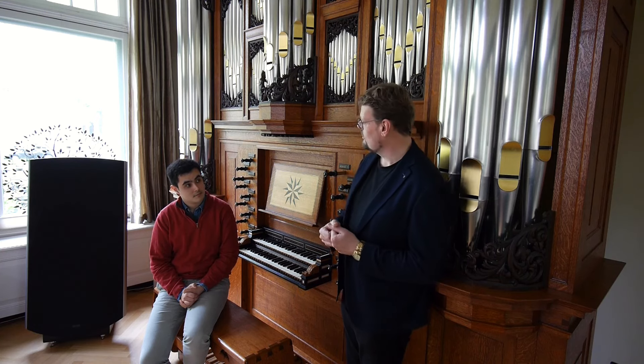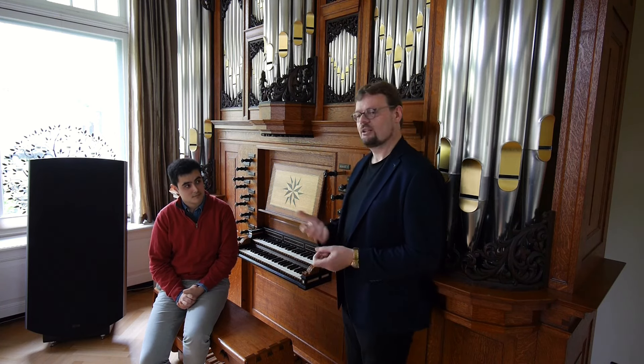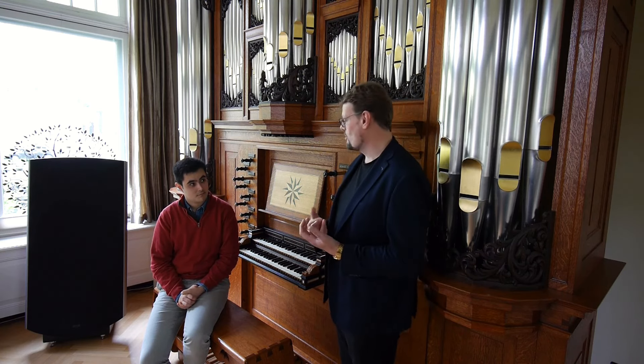So now we have in the left hand, let's say the basso continuo — they accompany, they just play short chords — and in the right hand you have a nice, beautiful melody in the orchestra, maybe played by an oboe or a flute or something.